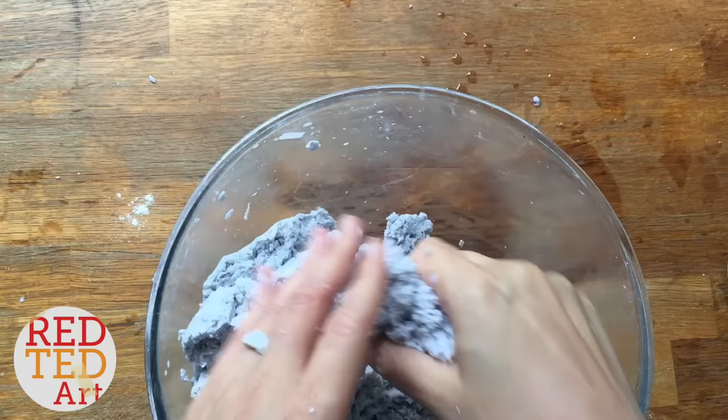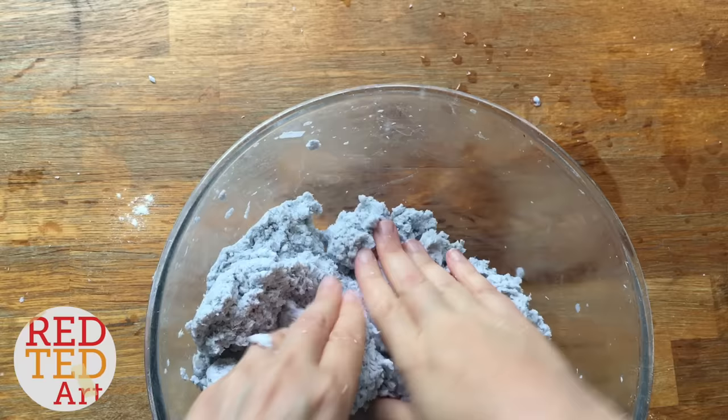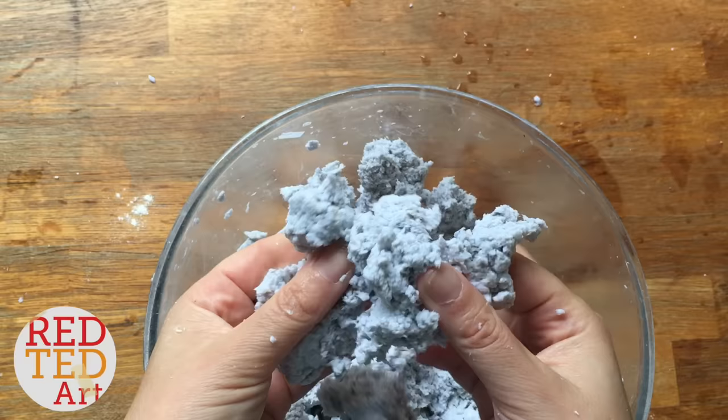Then just see if you can mold it — if you can mold it into shapes and it holds its shape, it's probably ready. Look, I think that's quite good — that's a little heart! So now I'm going to put this into an airtight container, and when you're ready to use it, you have your own DIY shredded paper clay. So cheap, so thrifty, so frugal, and really great to work with.